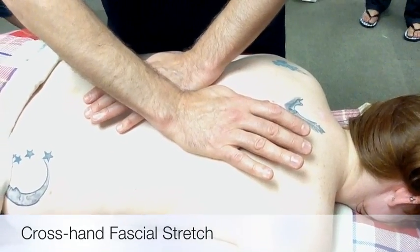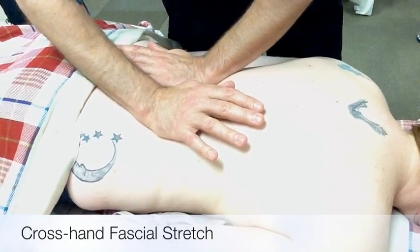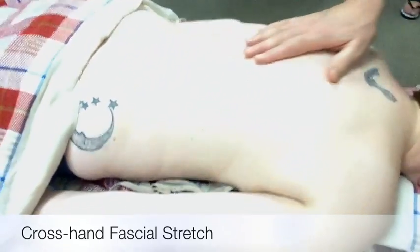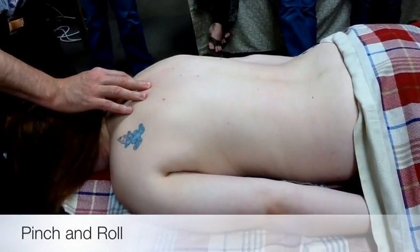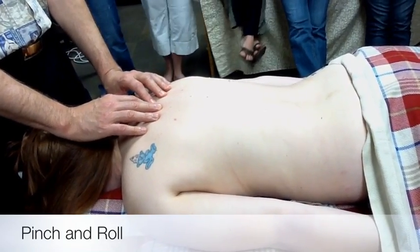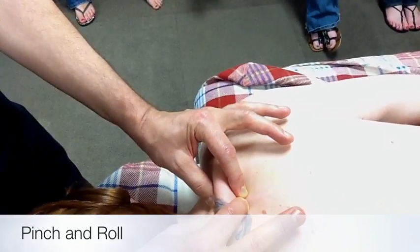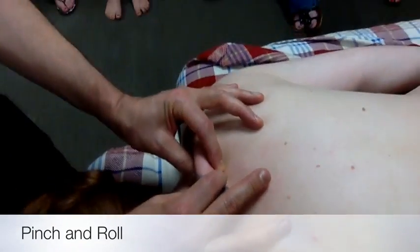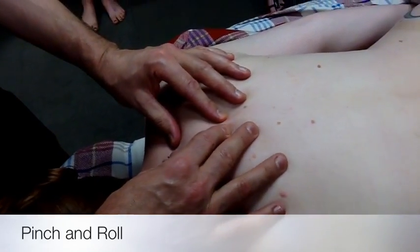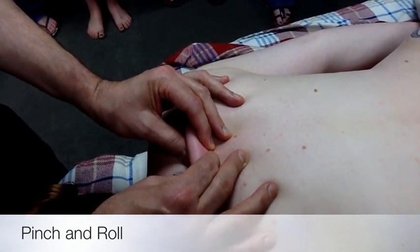Have you had skin rolling done before? No. Because many people don't know what it is or maybe have not had it done before, I'm going to show it to you in two forms. The simple form of skin rolling is what, in Chinese medicine, is more commonly just called pinch and roll. So you're lifting the skin, you're compressing it, and then you're rolling back and forth. Then you move to the next segment, compress or pinch the skin, and roll back and forth.